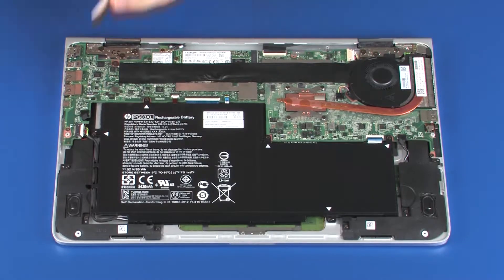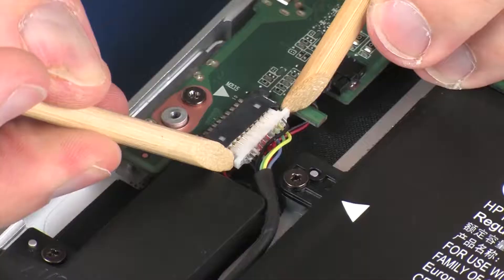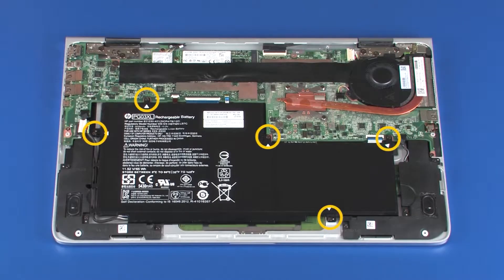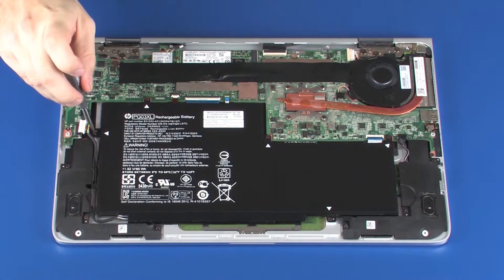Removal. Disconnect the battery cable from its connector on the system board. Remove the five 3.5 mm P1 Phillips-head screws that secure the battery to the top cover.